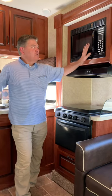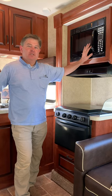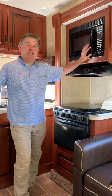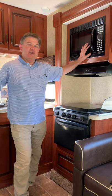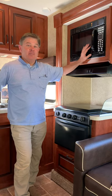To use the microwave, there's one thing you need to keep in mind: RVs have limited wattages, meaning you can't run multiple high-wattage appliances at the same time. So when you need to use a microwave, you'll need to cut the air conditioner off or put it in fan mode.